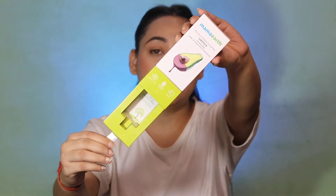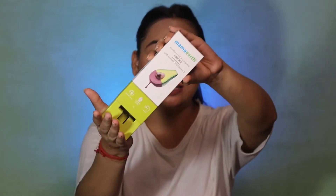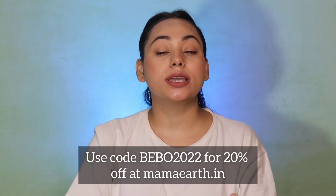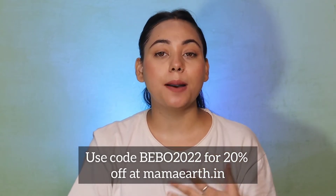I'm going to show you 5 nude shades from this range. This lipstick is MADE SAFE certified, smudge proof, lightweight, non-drying formula, and gives good pigmentation. It is dermatologically tested and comes in outer packaging. You get a 2g product priced at 499 Rs, and you get an extra 20% off using my code Bebo2022 on Mama Art's official website and their app.